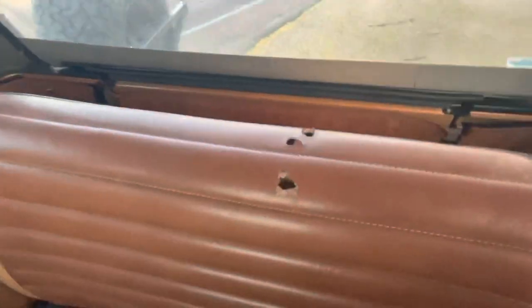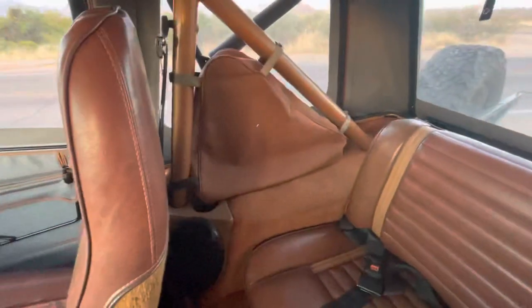The back seat is nice with the exception of some holes — not really sure why the holes are there. Nice OEM setup with those saddlebags.